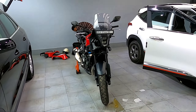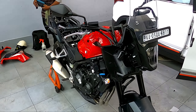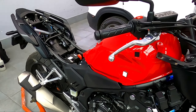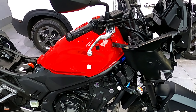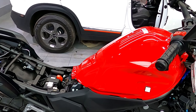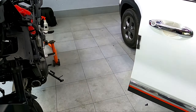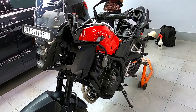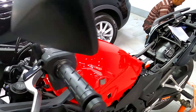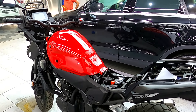Today I have got my NX500 for paint protection wrap. You can see this one has been dismantled with the front fairing. We will start the work soon. I will give you guys an update on the PPF being done for the NX500 here at Kenara Auto Xperia.